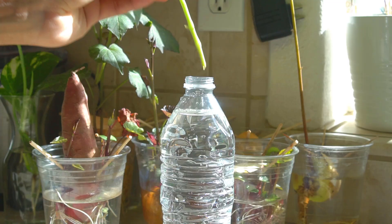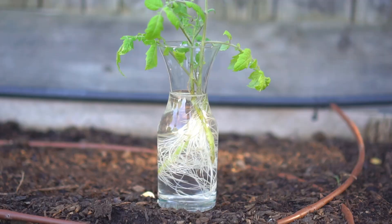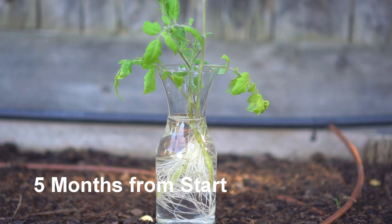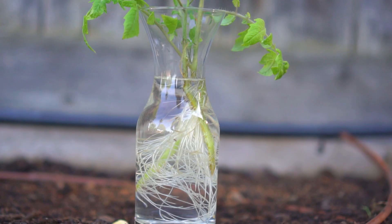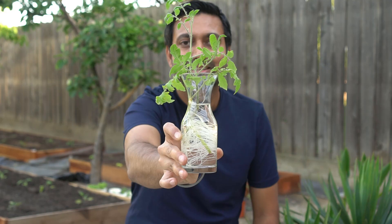I then placed the cutting in water and did the same with more suckers as they grew throughout the winter. After another month the stems of tomato plants grew a lot of roots.